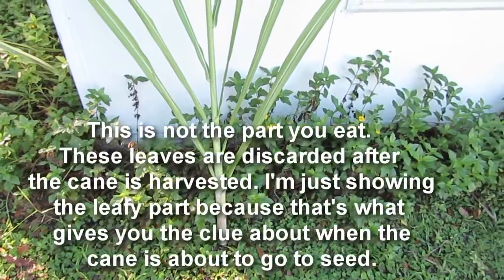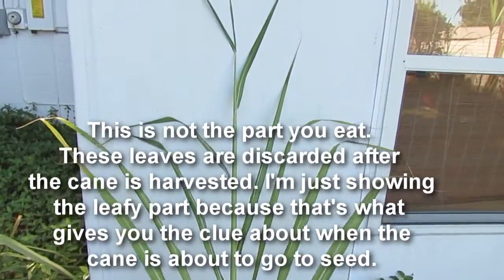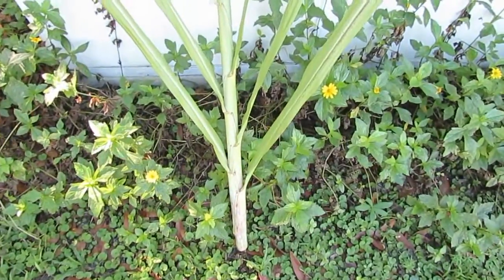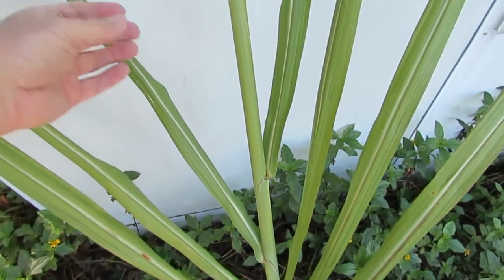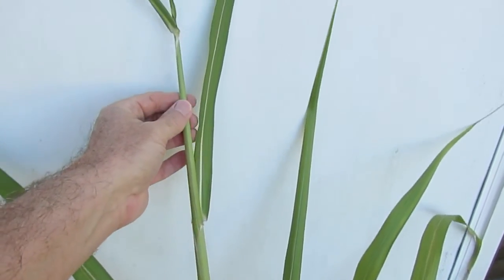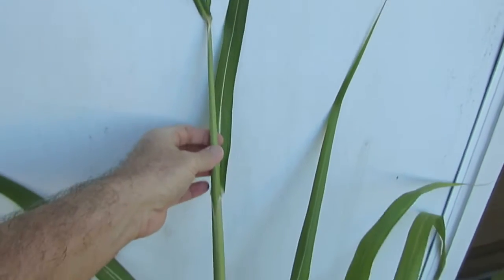Each cane sends up a tall flower spike from the top. I'm going to show you what that looks like right now. Here is a cane that I just harvested — this is the top of it. Can you see how thin it gets near the top and how much further apart the leaves are? Down here you see how close the leaves are together. As it's ready to go to seed, the leaves get much smaller and further apart, and you get this thin tubular shape constantly narrowing down to a point — it's getting ready to send out a flower spike. So I needed to harvest that.